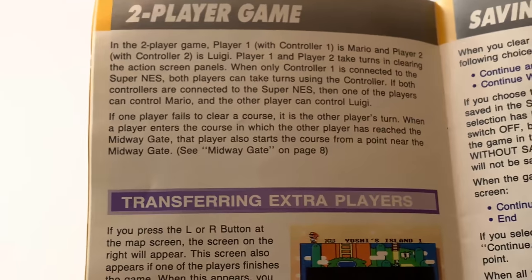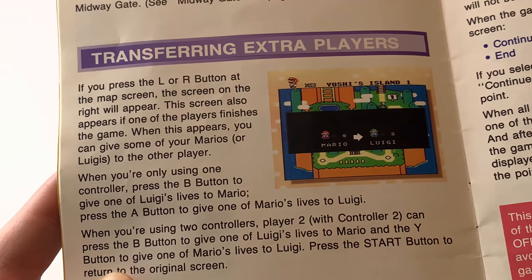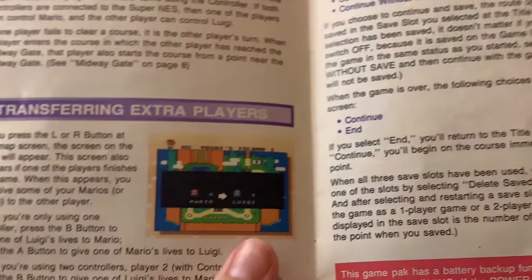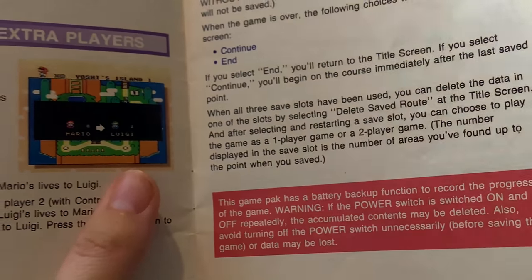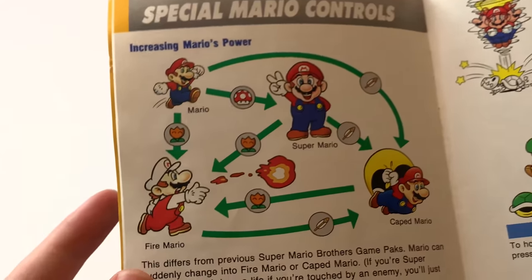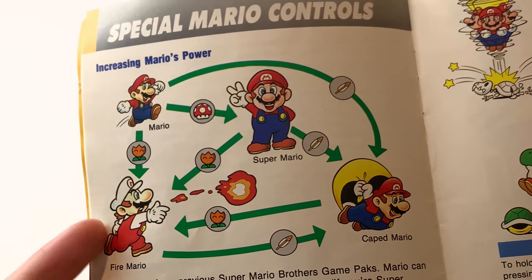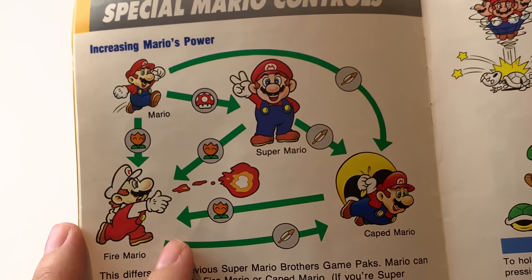Two-player game — of course you've got Luigi. Transferring extra players — I guess that's extra lives, couldn't see it from this angle. Saving your progress, which was like a huge thing. I would have beaten Super Mario 3 so much quicker if I could just save it. And a little plug — if you have a cartridge that doesn't save, I have a lot of videos showing you how to fix that.